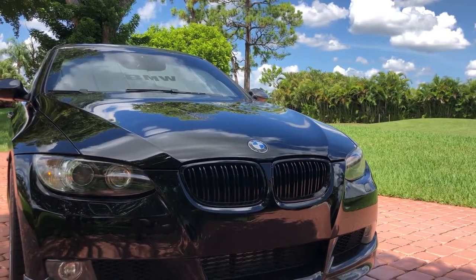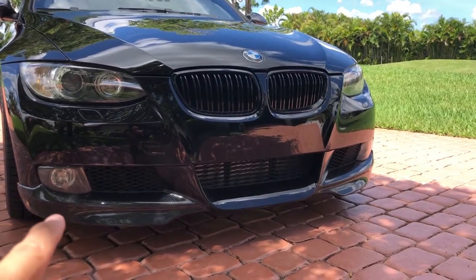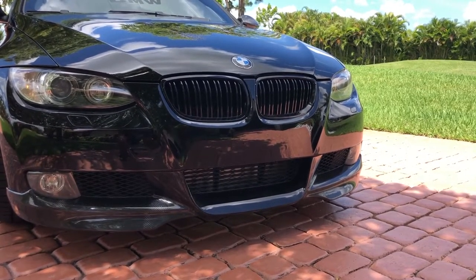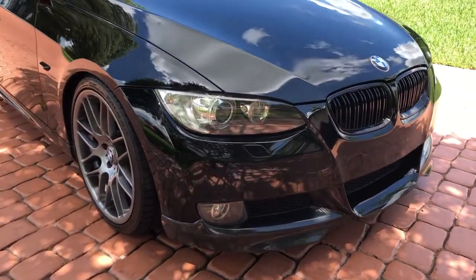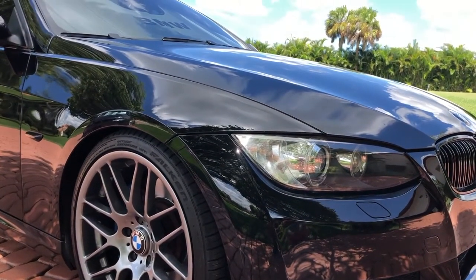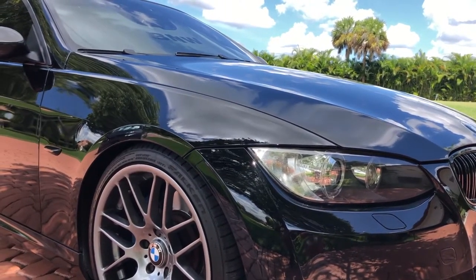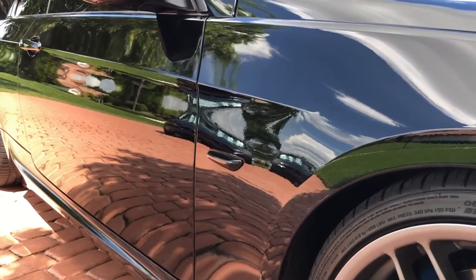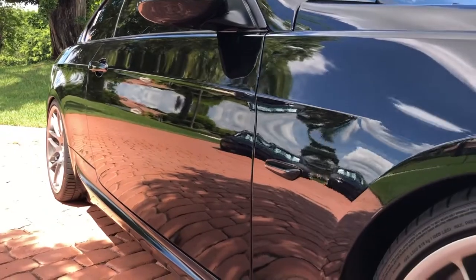Below the grills I've got an ECS Tuning carbon fiber valance. I like the carbon fiber — it gives a little more aggressiveness to the front of the vehicle. Coming around the side on the bumper, I eliminated the orange reflector and went with one that matches the paint perfectly, giving it a stealth look. Behind the wheel I have smoked side markers installed, which complements the car and gives it a nice stealth look. I have an installation video linked above for that as well.